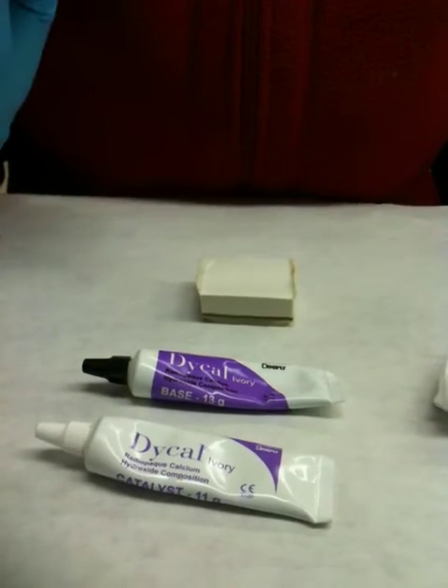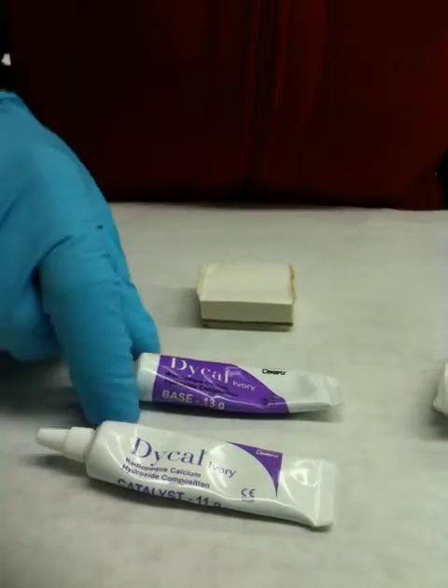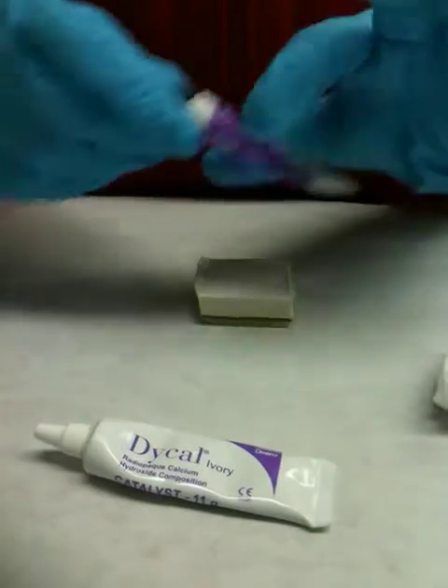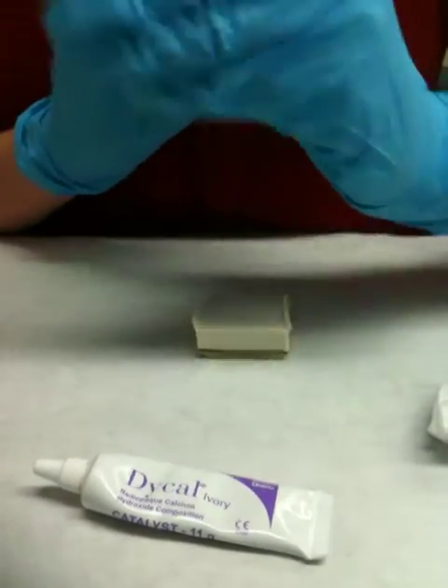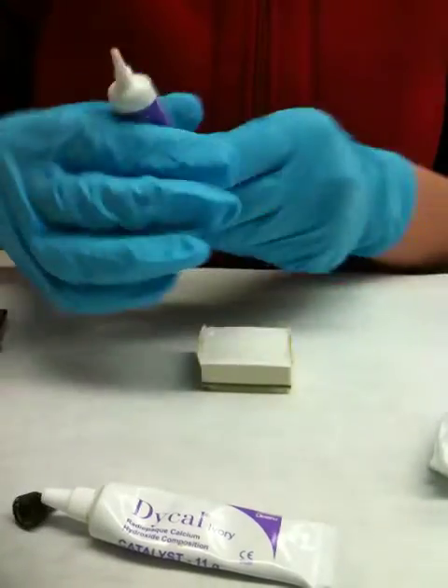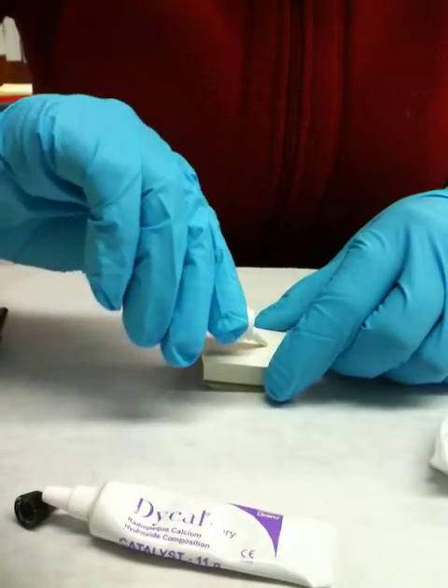I'm using calcium hydroxide liner, and it's Di-Cal. First I'm putting my base down — the purple tube. Just a little dot.